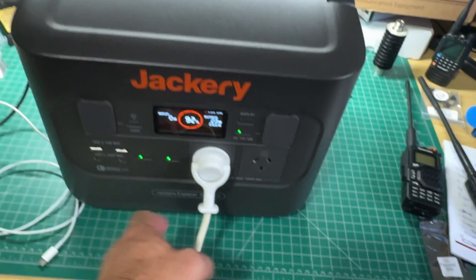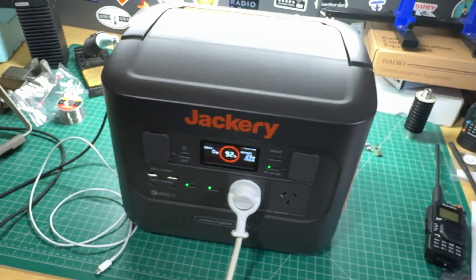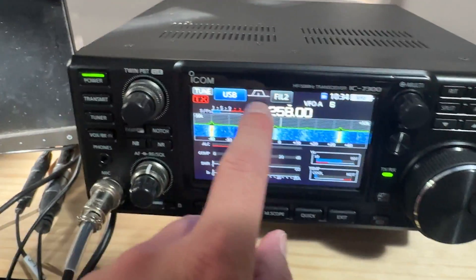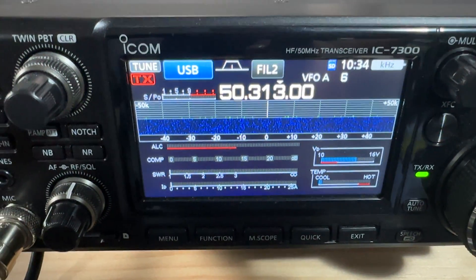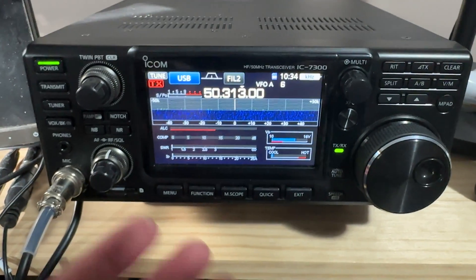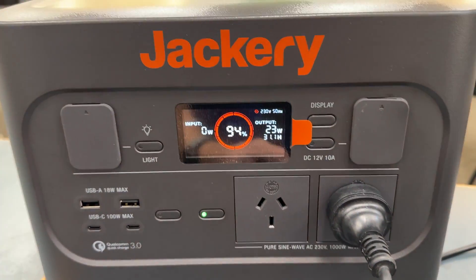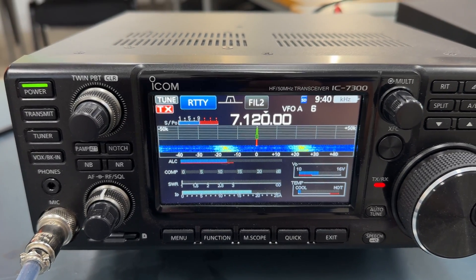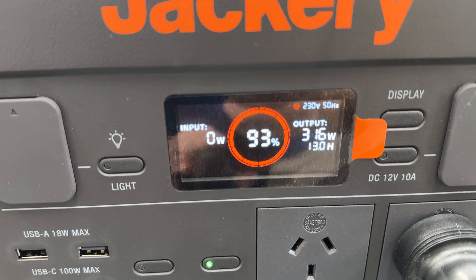If you find any noise issues with this, the best thing to do is run a longer extension lead - like a 60 foot lead - get this away from your radio and antenna. I've only got this on the workbench and the antenna's out in the backyard. Let's have a look on 6 meters - 6 meters is always notoriously noisy, but I don't really see any difference there - that's what I normally see at home. I've got 100 watts connected here to the Jackery, running at 23 watts at the moment.